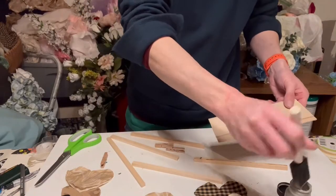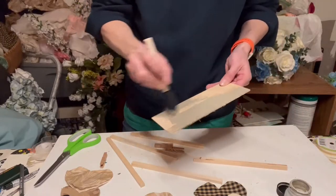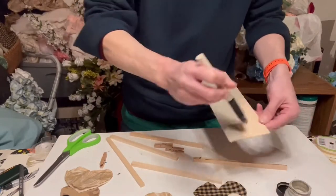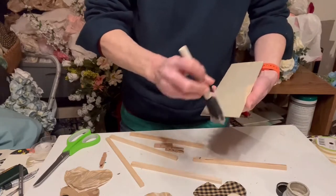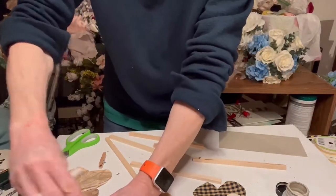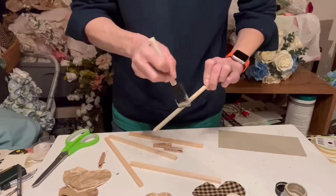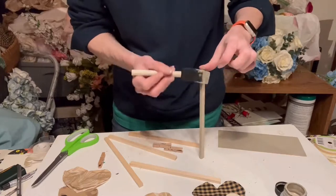Hi everyone, thank you for tuning in. Today I'm going to make a photo holder or a note card holder — however you want to use it — that you can set out and decorate your home. I am going to make three trees out of hearts, so this one I'm kind of aiming for Valentine's Day.